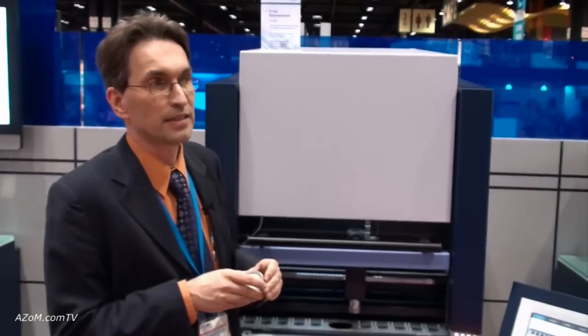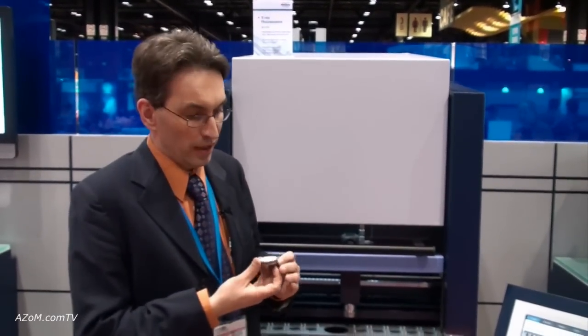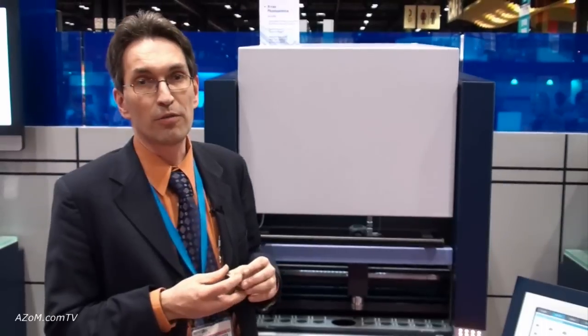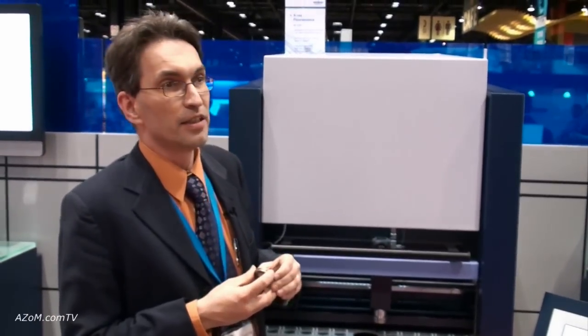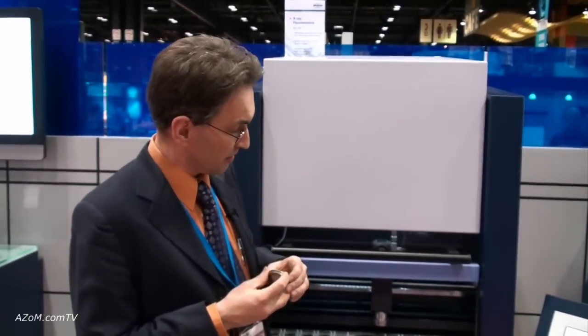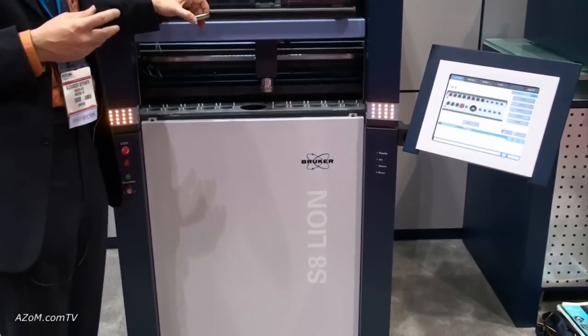For high throughput plants which control more than one kiln, you need to have the result much faster. In this case, you take the same sample and run it with what is called a multi-channel unit. At PitCon, Bruker introduced, after a long time of not having a multi-channel unit, the newest member of the S8 series: the S8 Lion, which is a brand new multi-channel unit.